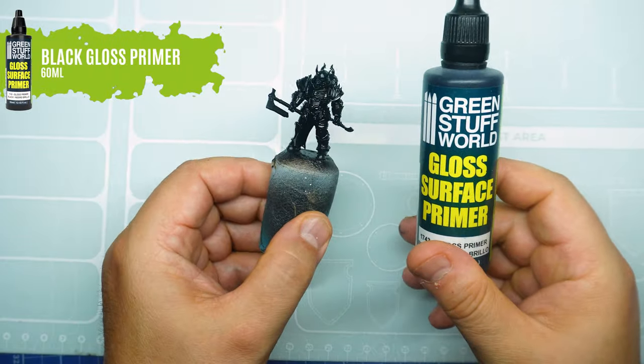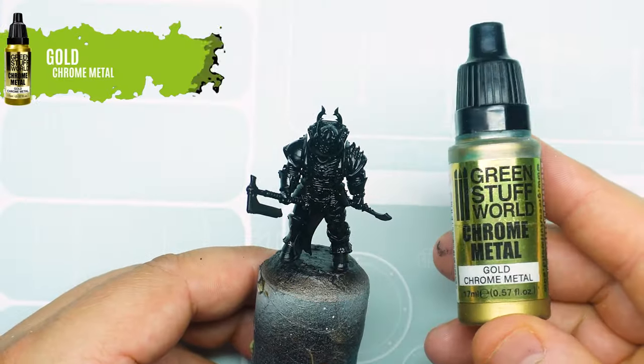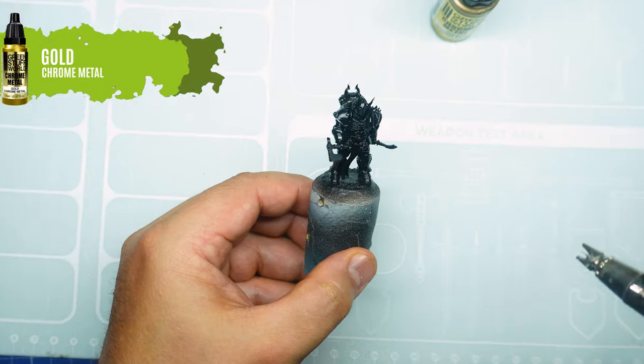Let's start by applying a coat of glossy primer, which will highlight the chrome paint that will be applied later. Remember to let the primer dry properly.